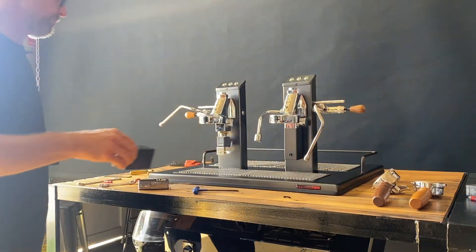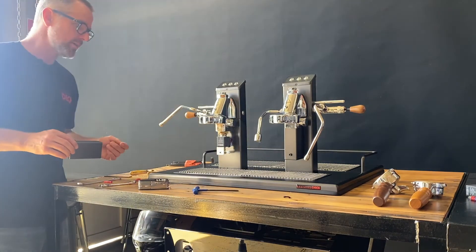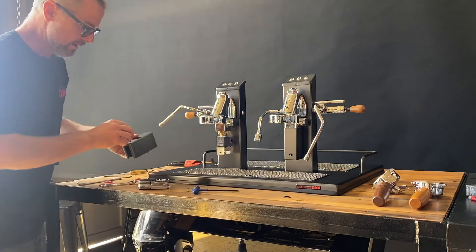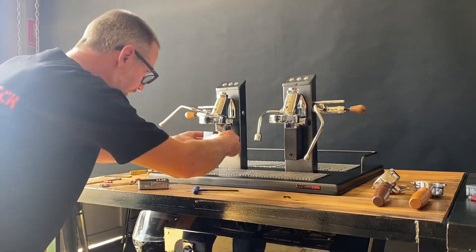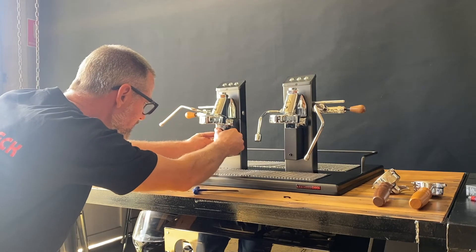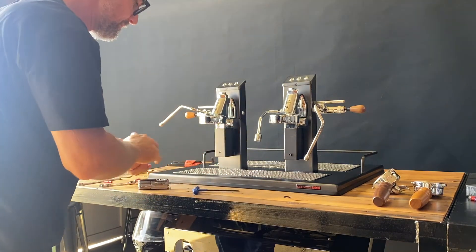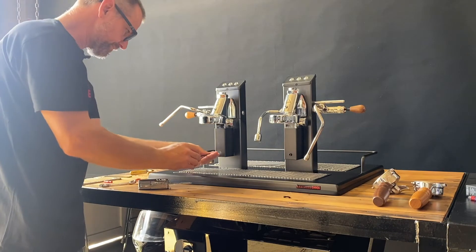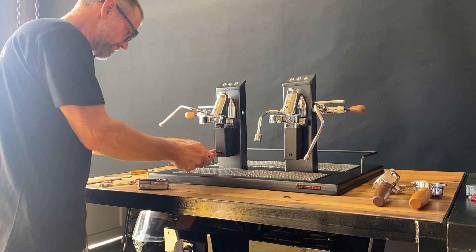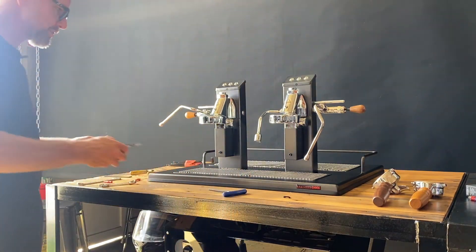At this stage it would be wise to turn your machine on and test if you like. For the sake of demonstration, we'll simply rebuild. Place the solenoid cover back on and, once again, just nip it up — no huge pressure needed.